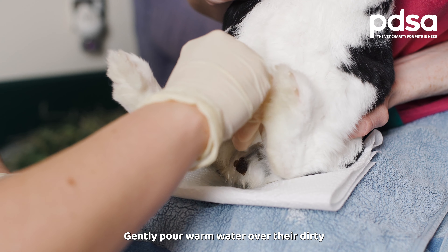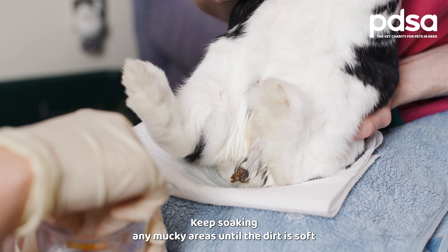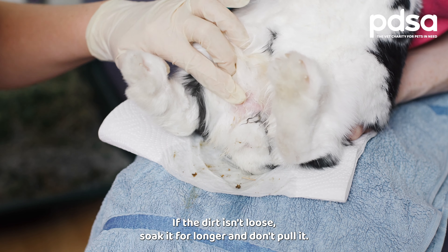Gently pour warm water over their dirty fur, making sure it's no hotter than hand temperature. Keep soaking any mucky areas until the dirt is soft and can be easily removed with a sponge or a soft brush. If the dirt isn't loose, soak it for longer and don't pull it.